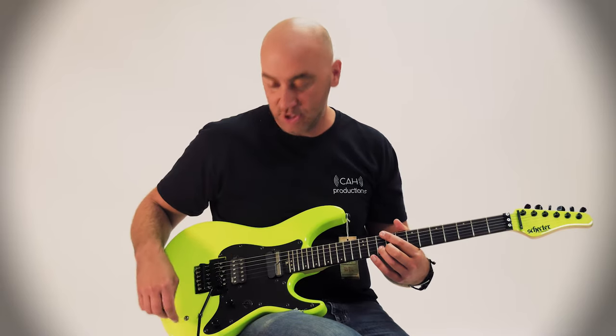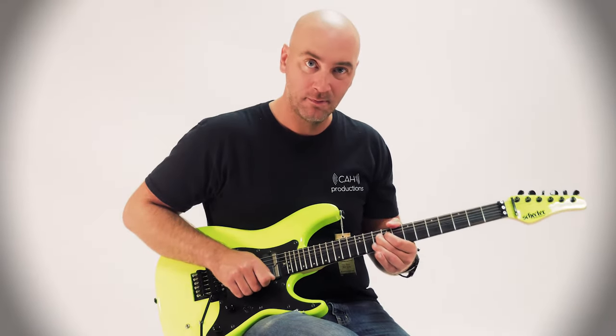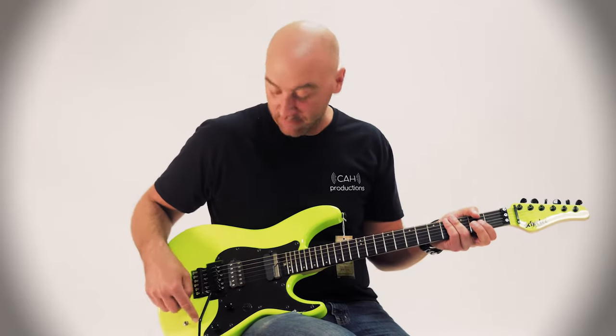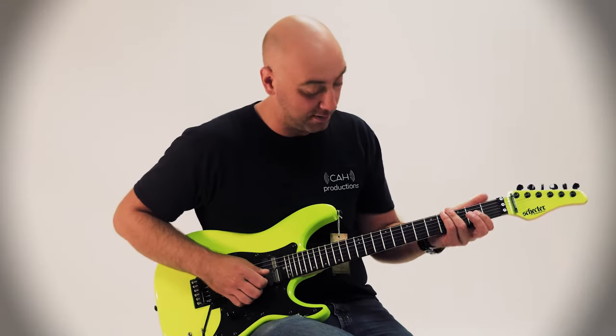If I switch it up to the next position, it feeds back in a harmonic. And then if I put it up here, I believe they call this the stratosphere — I don't know what they call it, but listen to this.